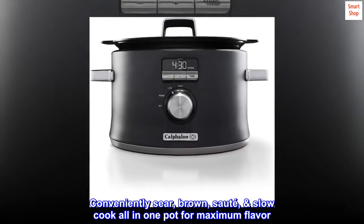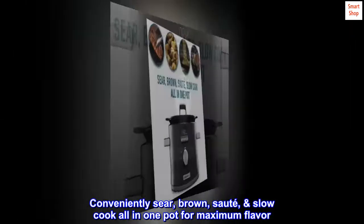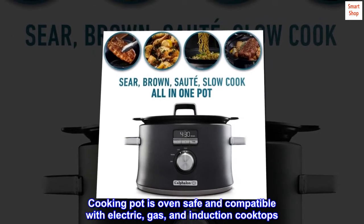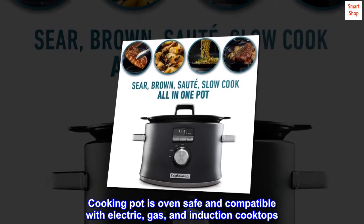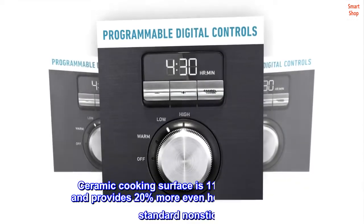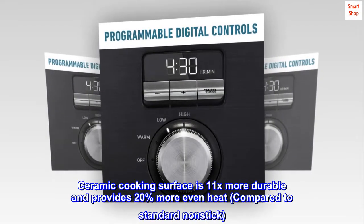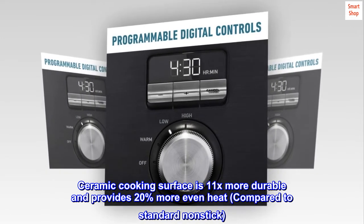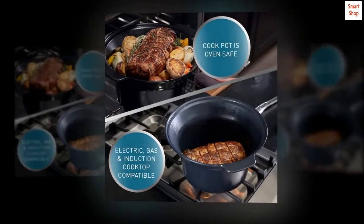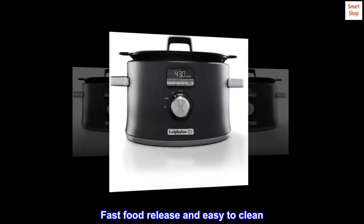Conveniently sear, brown, sauté, and slow cook all in one pot for maximum flavor. The cooking pot is oven-safe and compatible with electric, gas, and induction cooktops. The ceramic cooking surface is 11x more durable and provides 20% more even heat compared to standard nonstick. Digital programmable controls. Fast food release and easy to clean.